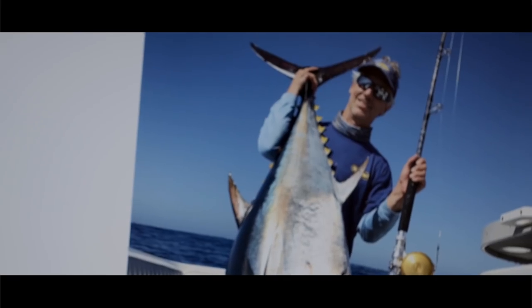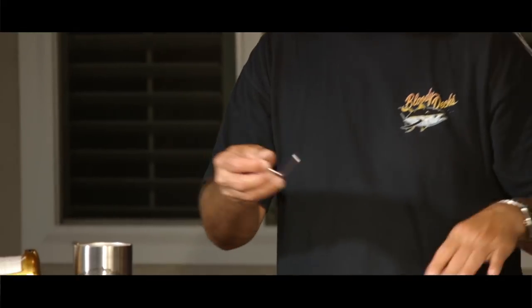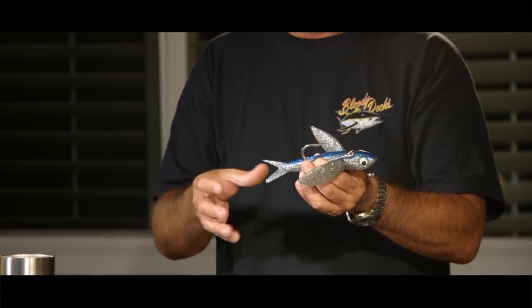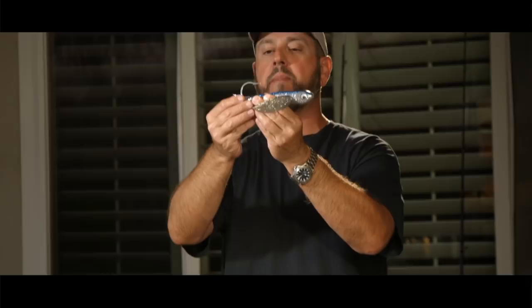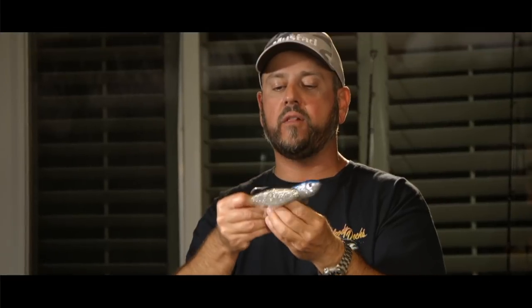The thing I've found with this particular lure is simple is better. A lot of times you'll see this rig with a single hook coming out of its back and a treble hook trailer. The treble hook is deadly, no question, but you're more inclined to get a bad hook set. So we prefer to run this hook straight out of the back of the lure. What that does is it gets the hook point away from the wings, any chance of fouling, and the majority of the time the tuna is coming up behind it, getting it, and catching the hook.